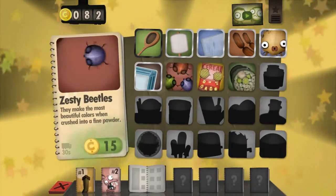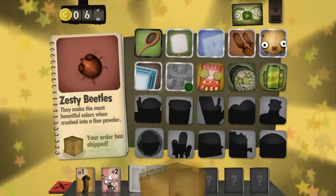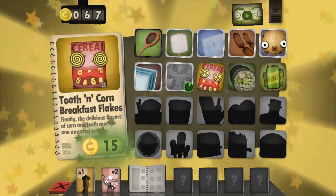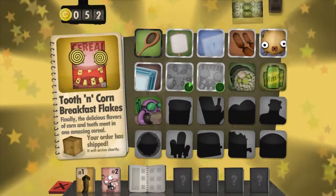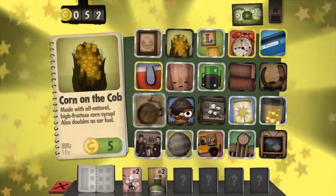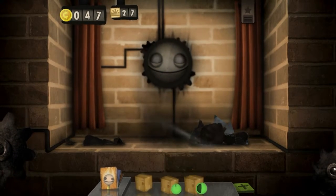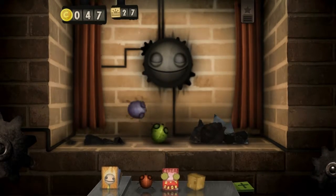Next up we have Zesty Beetles — they make the most beautiful colors when crushed into a fine powder. That usually implies they're being used for drugs. Tooth and Corn Breakfast Flakes — finally, delicious flavors of corn and teeth meet in one amazing cereal. The delicious flavor of teeth. And that's going to be the corn flakes combo, which combines with corn. I give you corn.